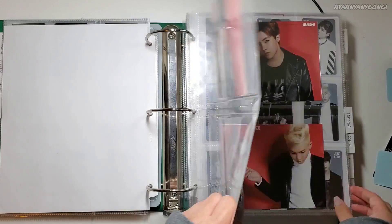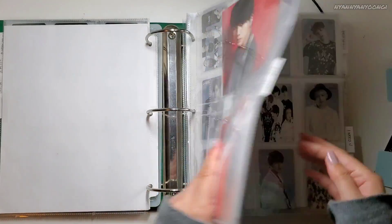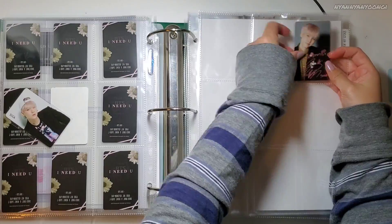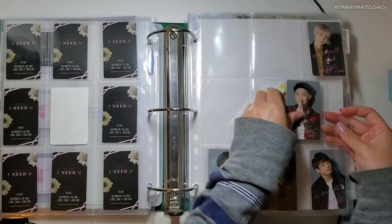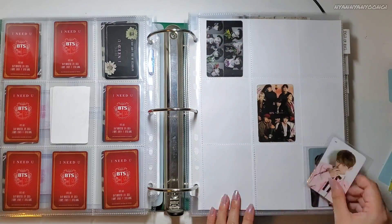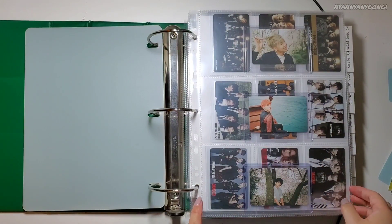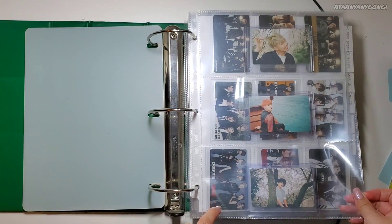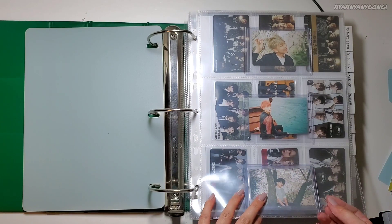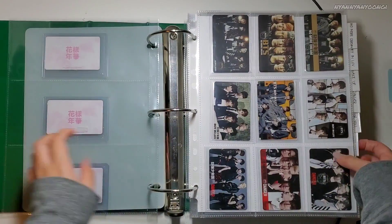Danger. For You. Nothing. I Need You. I just decided to put the Kyaninka Part 1 photocards in three-pocket sleeves here in the front, just because I don't have any plans on collecting OT7 for this. So I just wanted to put it here. And then the I Need You stuff.